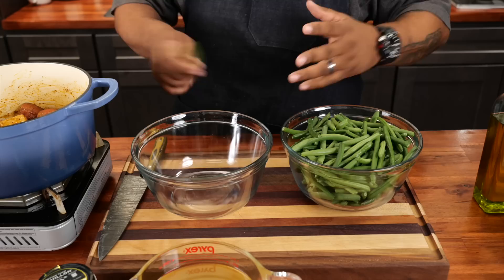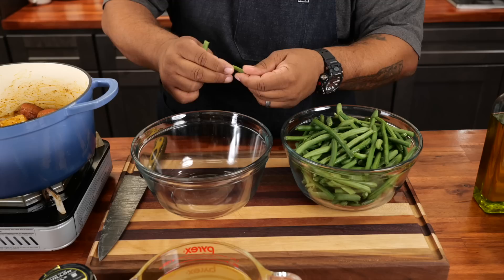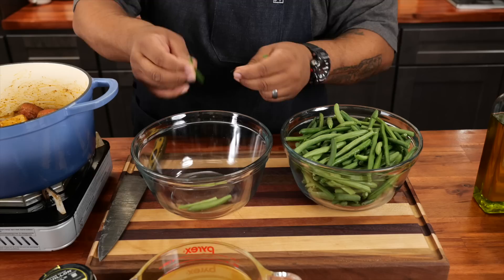Now we talk about the green beans. They're just super easy. I already rinsed these, got them all dry. When they're fresh, you just move them like this and they pop — they should snap. When I get to the edges, I pull that string off. I do them just like that, just like granny did. You remember when you used to come in and see your granny at the table with her little bag? Same thing — you see this little string, just pull that off.